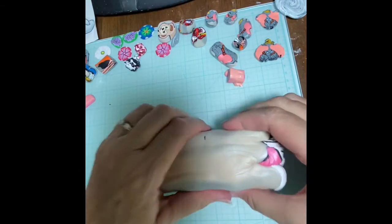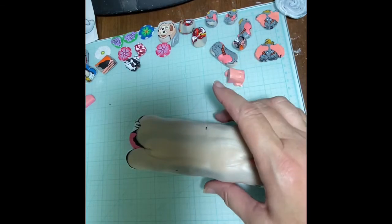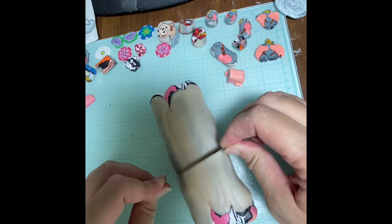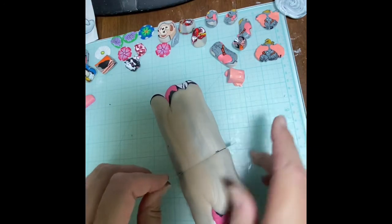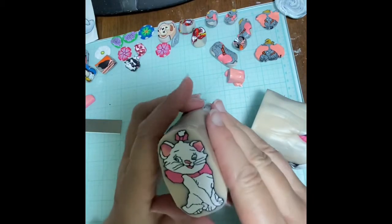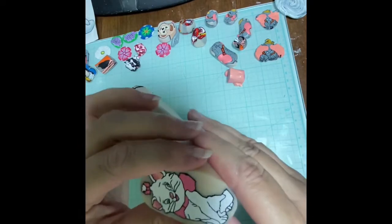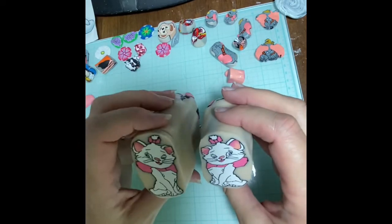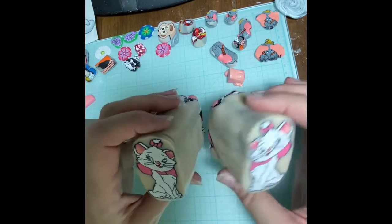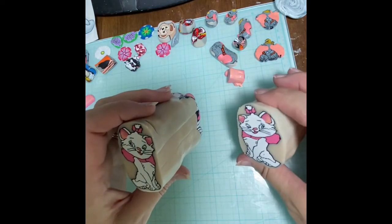Now comes the moment of truth because I'm going to cut it and see what we're looking like. Here we go — I'm a little scared, but that's okay. Oh my goodness, she's pretty adorable! I'm actually super happy with that. You can look at it from the other way and she still looks just as cute. I'm so excited! So from this point on, this smaller piece I'm going to keep to the side because that's going to be the largest size.